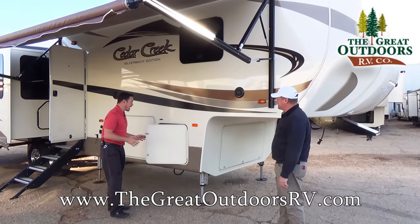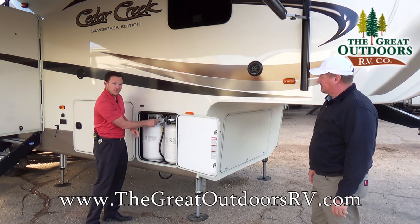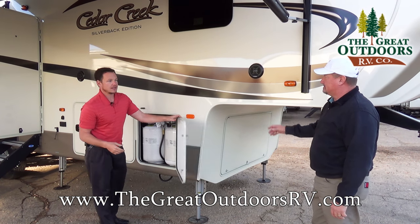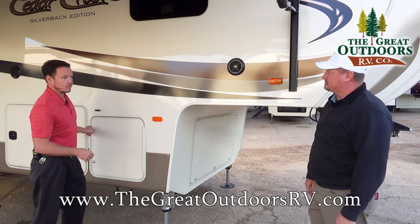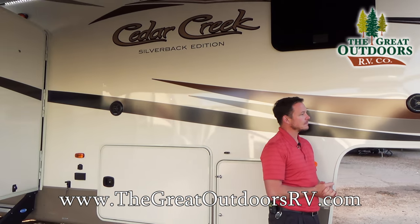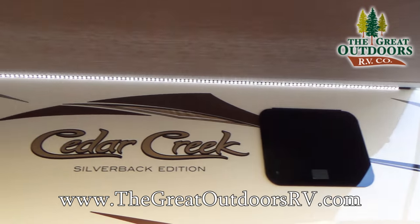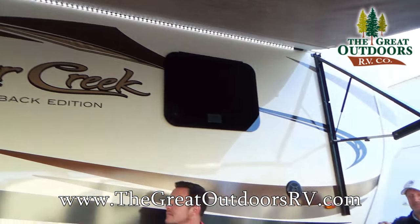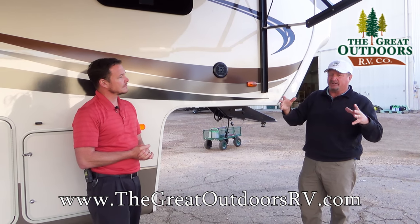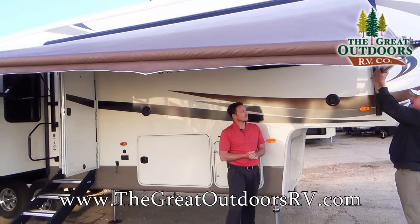We have two 30-pound propane tanks with the auto changeover regulator. Whichever way you point it, little red or green tabs tell you if it's full or empty and switch from one tank to the other automatically. Other features include Furion outside speakers — marine grade. We've turned on the LED lights underneath the awning, which gives you a nice easy glow of lighting at nighttime, doesn't attract bugs, and yet you're not in the dark.